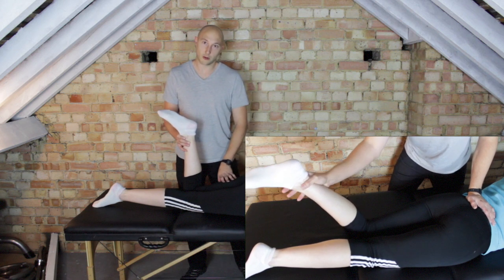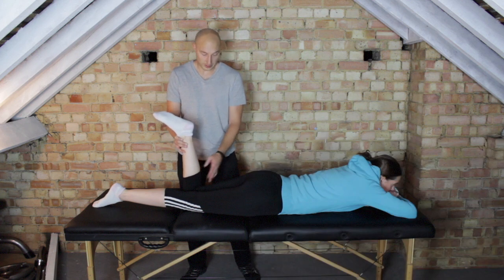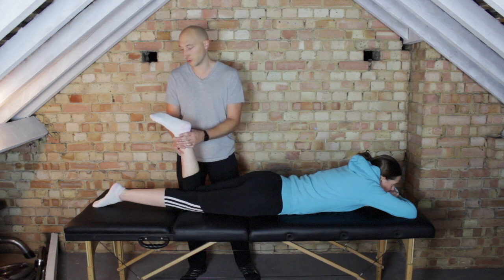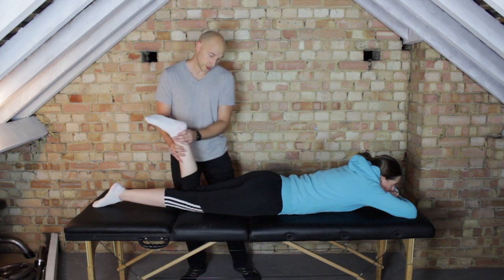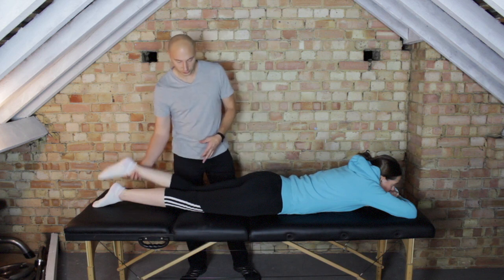Relax — see what the reaction is. You can look at the hamstring as well. You can actually see the hamstring contract, but a lot of it is just to do with how it feels in terms of the strength. Then just relax. I would check this on both sides.